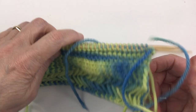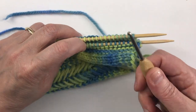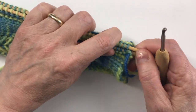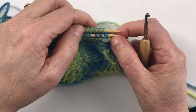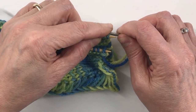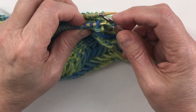We've got our two needles with the same number of stitches on each, and we're gonna use a crochet hook to do this — so this is really easy with the crochet hook, which is why I do it that way. What we're gonna do is take a stitch off the back needle onto the crochet hook.